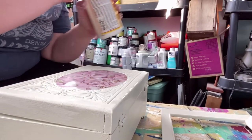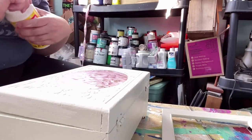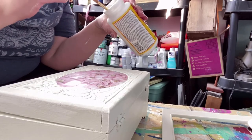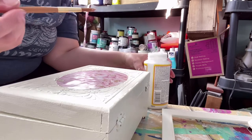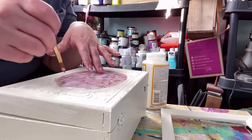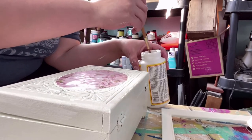The top is cooled and I'm just going to hit it with a little of the glue first, just to make sure it's sealed before I hit it with the clear coat.